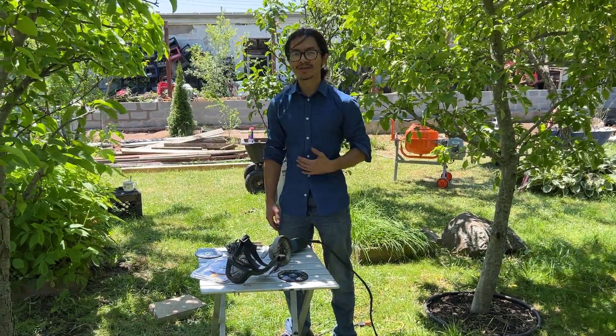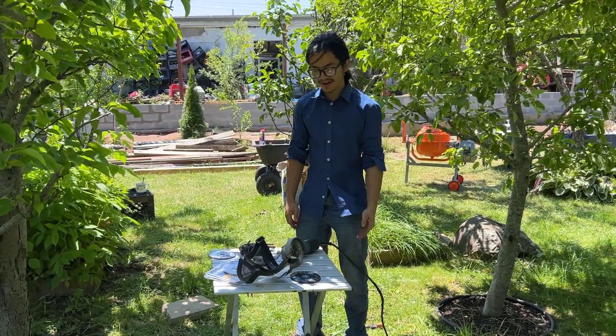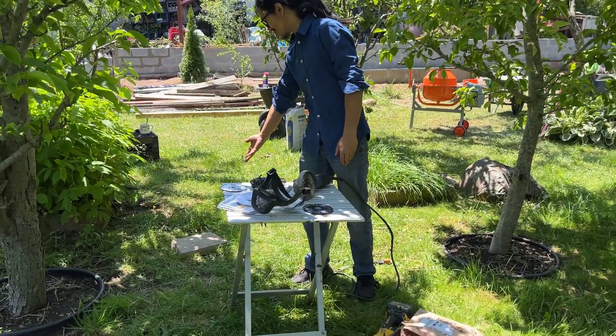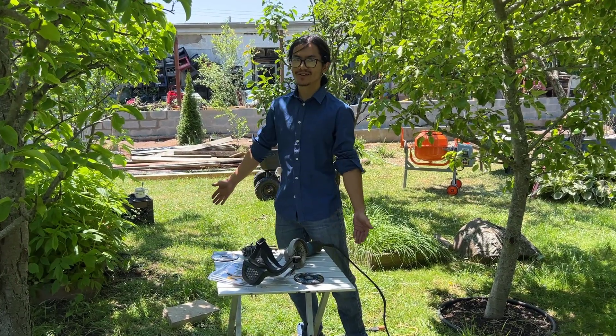Thanks for watching. Please like, comment, and subscribe, and check out other videos — especially how to replace the blade on the circular saw, or how to use the masonry blade to cut patio stone or cinder blocks.